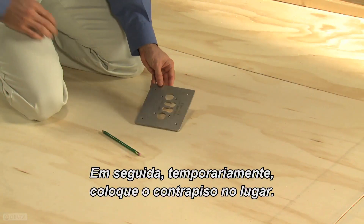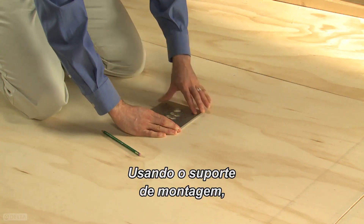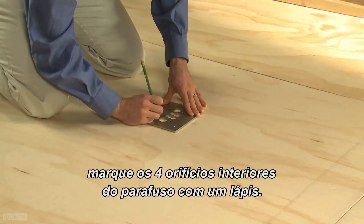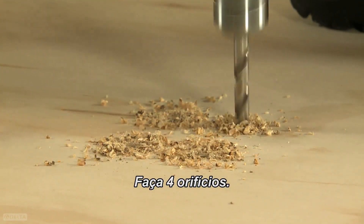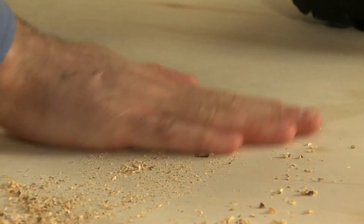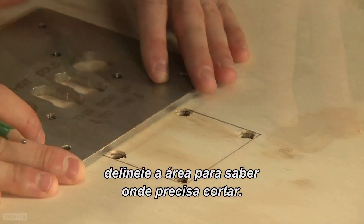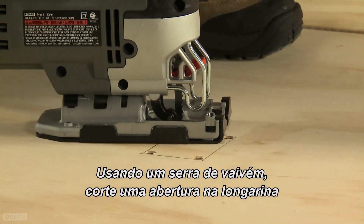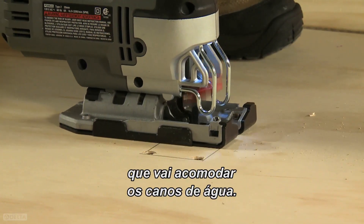Next, temporarily lay the subflooring back down. Using the mounting bracket, mark the four interior screw holes with a pencil. Drill four starter holes. Using a straight edge, outline the area so you know where you need to cut. Then, using a jigsaw, cut an opening in the stringer that will accommodate the supply lines.